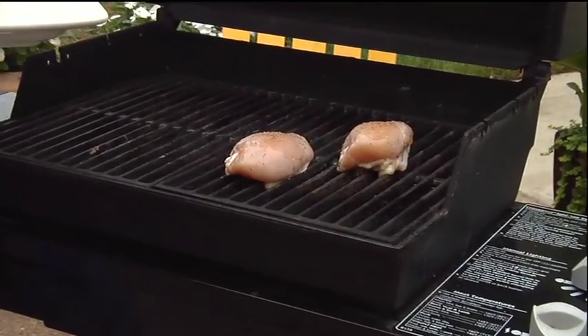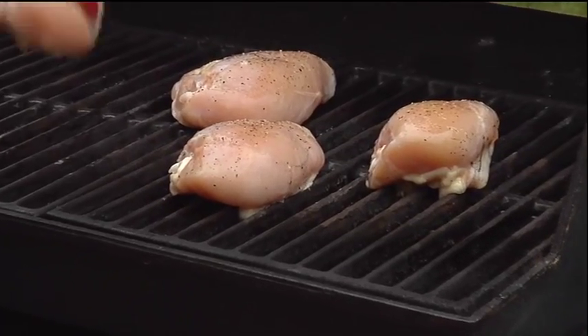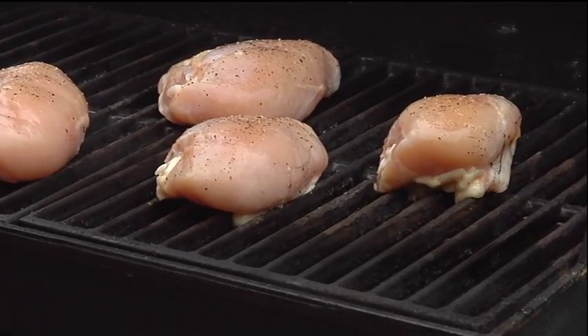I've already begun grilling three pounds of boneless, skinless chicken breasts. For the best flavor, generously sprinkle the chicken with salt and pepper before grilling.